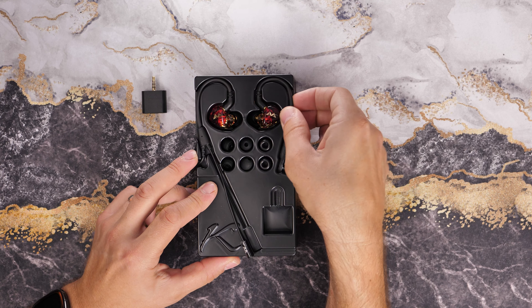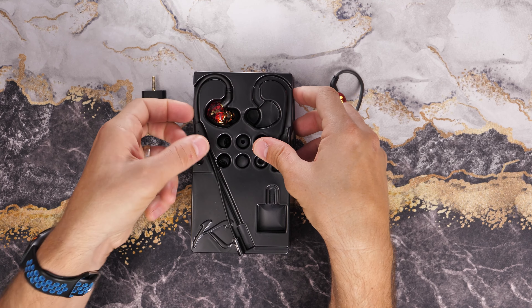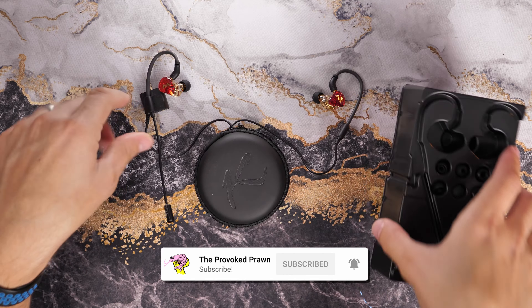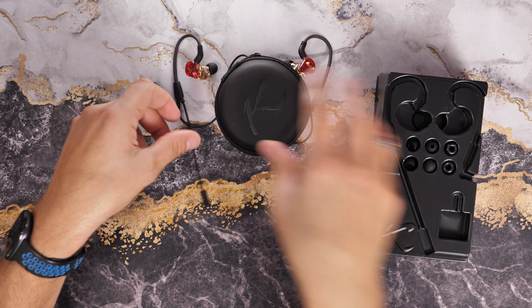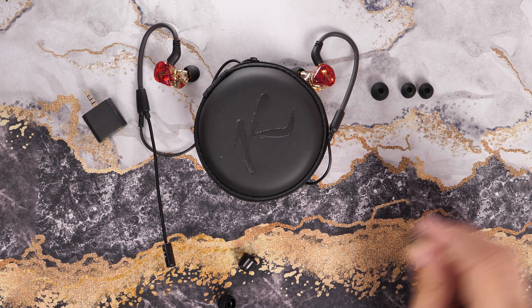I went for the Solos when given the option because they are known for having more bass, so they deliver a better bass experience, which is my preference. But you can get a wider range of treble and clarity with the Duo, so check out the links in the description to find out more about that.